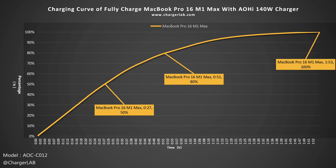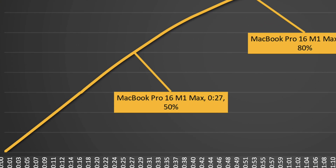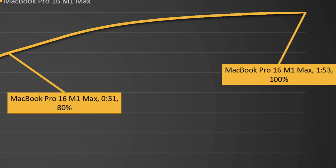It takes 1 hour and 53 minutes to fully charge. The charger can charge the 16-inch MacBook Pro to 50% in just 27 minutes — pretty fast. It reaches 80% in 51 minutes and 100% in 1 hour and 53 minutes.